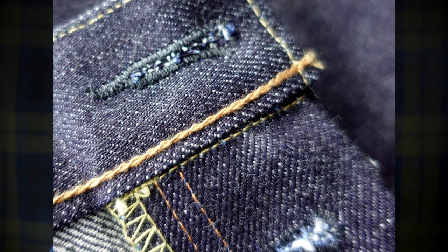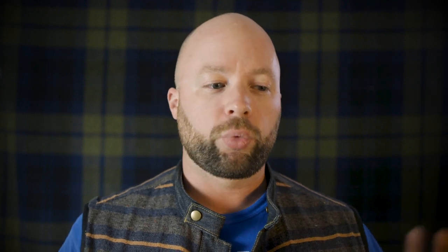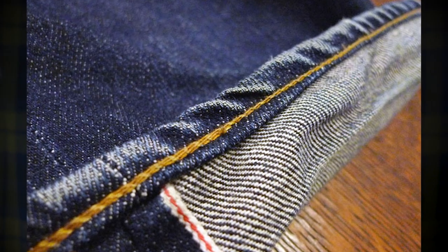A lot of times people are remanufacturing these machines, and if you go get your jeans hemmed somewhere and you ask for a chain stitch, chances are they have a Union Special in the back. You can pick these things up on eBay — there are tons of them out there. A lot of times they're being bought up, restored to their original condition and used because people like that chain stitch. What the chain stitch allows is a really cool roping pattern and fades along the bottom hem of your jeans.